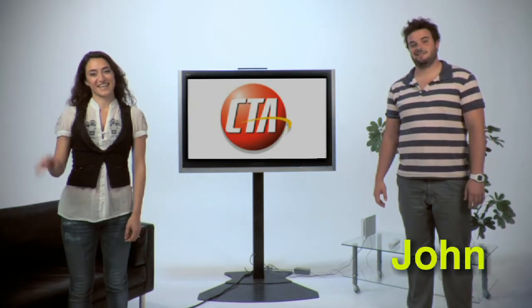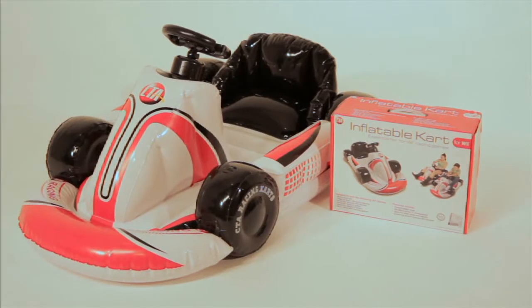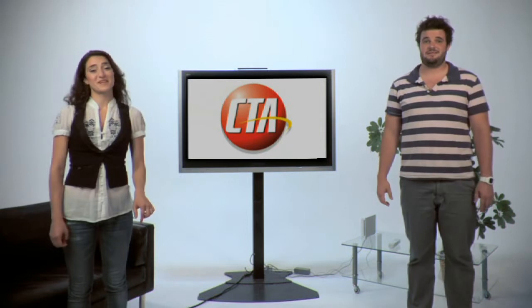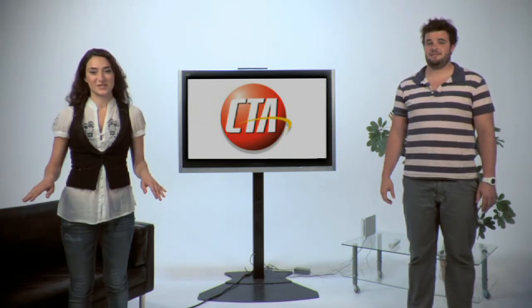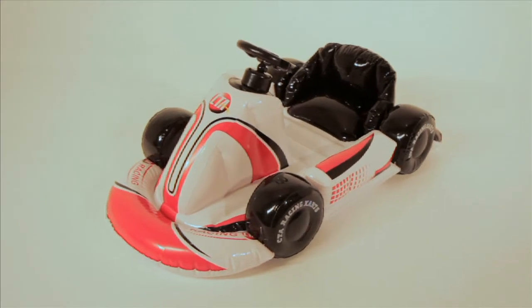Hi, I'm Jon. And I'm Julia. Welcome to CTA Instructions. Today we're gonna be talking about the inflatable kart for all your Wii racing games. The inflatable kart is the perfect addition to your Wiimote accessories collection and puts you right into the middle of the racing action.